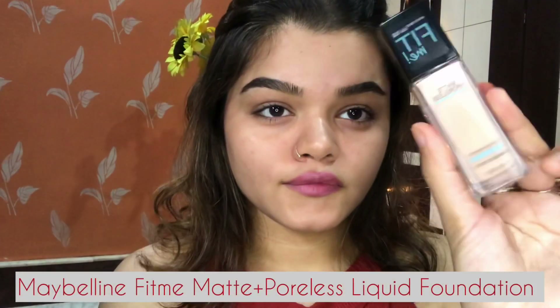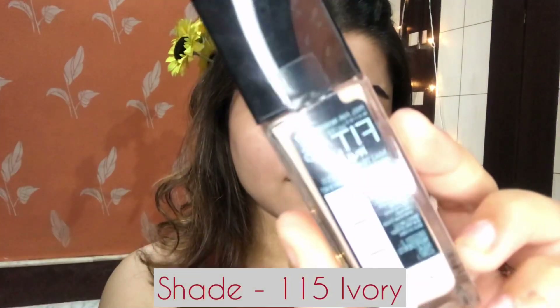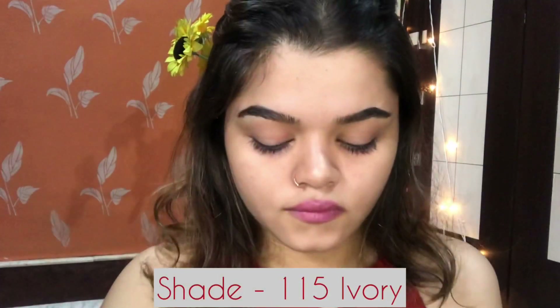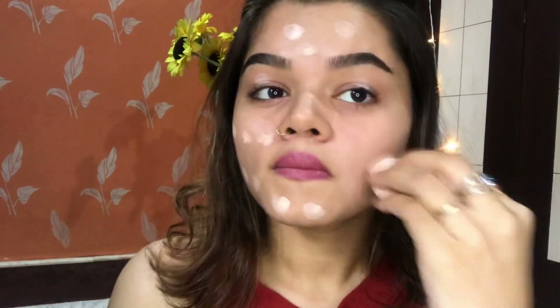Now I'm using this Maybelline New York Fit Me Matte Plus Poreless liquid foundation. This comes with a pump and I will take two pumps on my hand and apply it properly with the help of a beauty sponge. I'll blend it properly — this foundation blends so well, it matches my skin tone with a light texture, which is really amazing. It also hides all the flaws of the face, so for a soft glam makeup you can definitely go for this foundation.